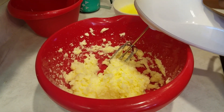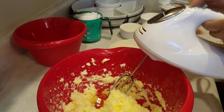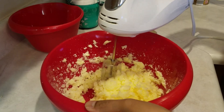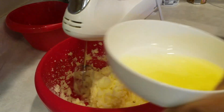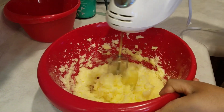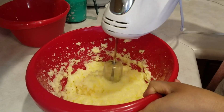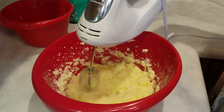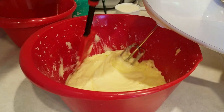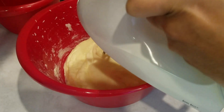Next, I'm going to add in five egg whites and I'm going to do it one at a time. So I'm going to add them in and then just mix it up. I'm back and I have all the eggs incorporated. Make sure you scrape down your bowl to get everything all incorporated.